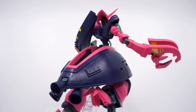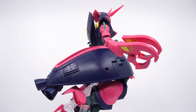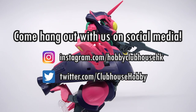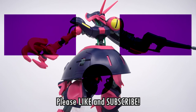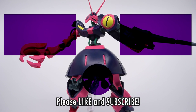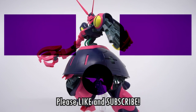That wraps up the Hobby Clubhouse review for the Bound Dog. They and I had the audacity to make it — so are you crazy enough to get yourself one? Thank you so much for watching. Come hang out with us on social media, links are in the description below, or come hang out some more with these other videos. Please like, subscribe, and hit the bell icon to be notified when there's a new video from Hobby Clubhouse. And I'll see you next time.